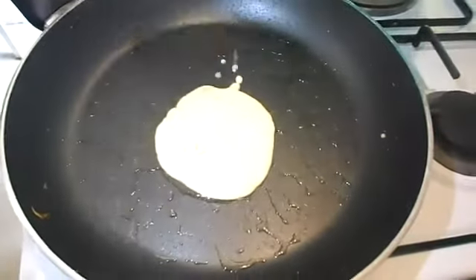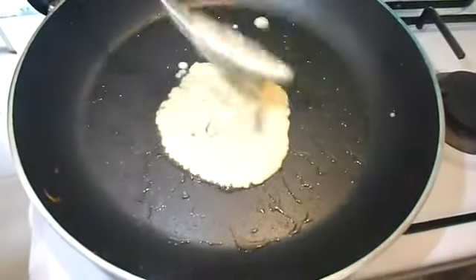Add onions, mix properly, and fry. I believe this is all you need to know about making pancakes.